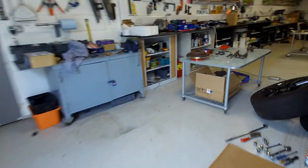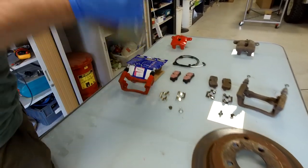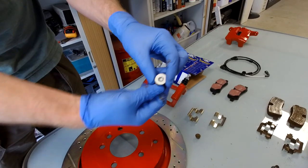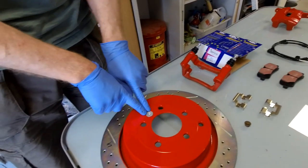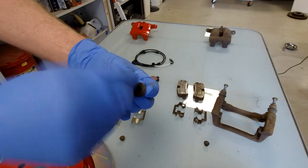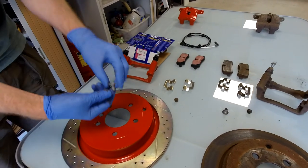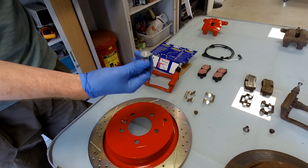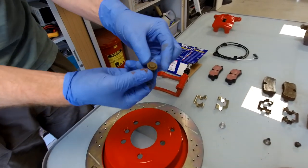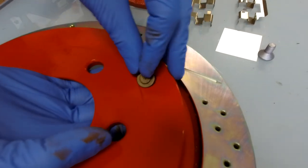Also in the kit we've got these torque screws - this goes in here and holds the disc on when you take the wheel off. The original ones get all rounded and seized, so we'll put a new one in. If you're doing it yourself at home it's really nice to just put new bits in - they're only pence. There's also this little dust cap that goes in this little hole here where you adjust your handbrake shoes. These are often missing or mashed so we'll put one of those in too.